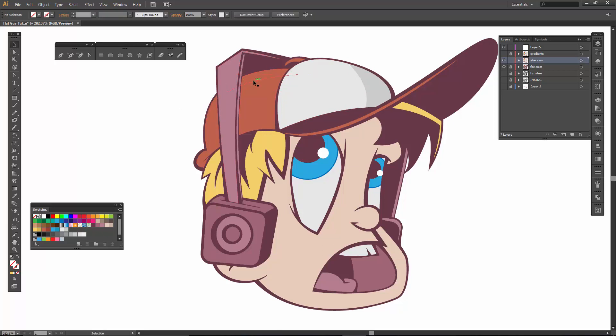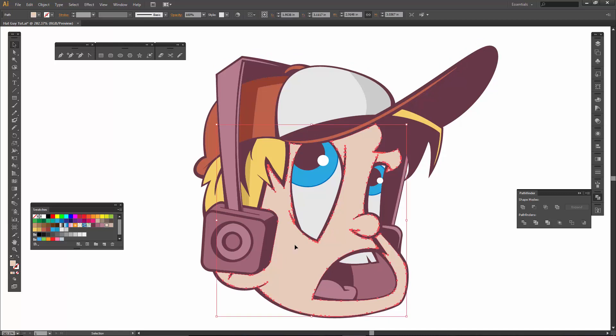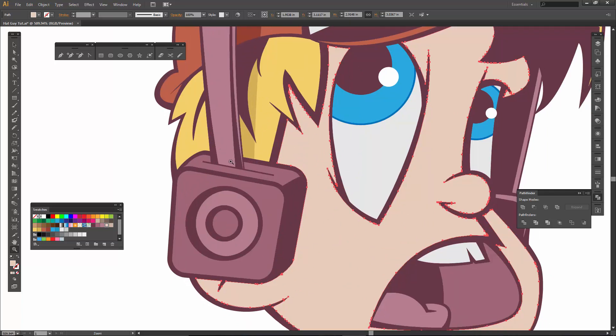I want to select both of those new lines, hold down Shift, and select the hat as well as the hair. Then we go into Pathfinder and click Divide. Whenever we do the divide, just remember to ungroup it, and then we can come in and select our little shapes — there will be an extra little shape in there, just so you are aware. Color those one step up and then unite them. Same thing with the hair — one step up and then unite the new shapes. We are uniting them because if you zoom in you will notice these really faint little lines, so it's a nice habit to clean those up so they don't show up on your final.